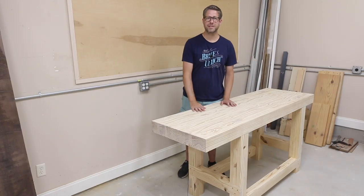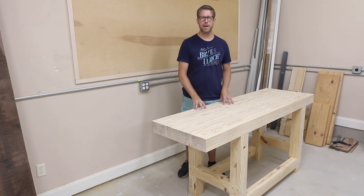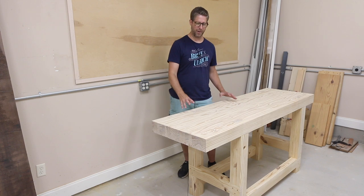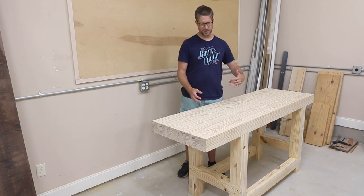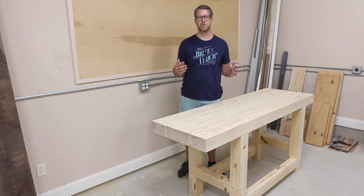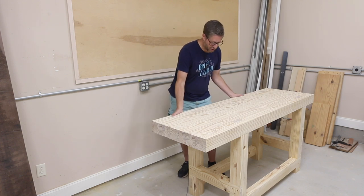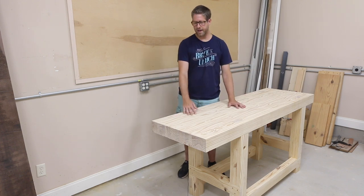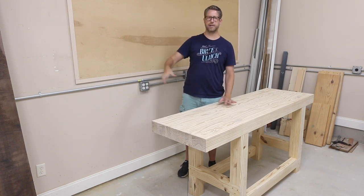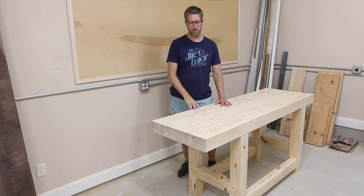I'm pretty happy with how this turned out. I had a lot of hiccups along the way and hang-ups mentally about building this thing — I wanted it perfect. And when something would go wrong it wasn't perfect, but we all know that as you're building things a lot of projects don't turn out perfect. But it turned out really good. I love it. It's super sturdy, the thing is heavy. I've already started on a tool wall that's going to go behind it and this is going to be my new main work area.